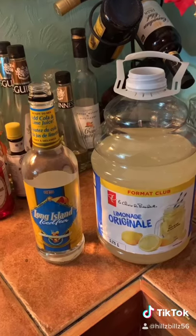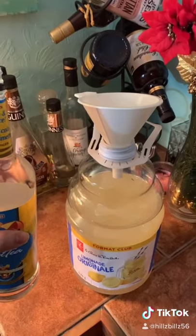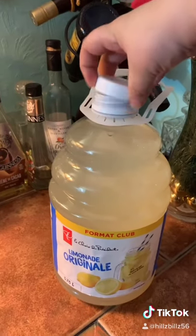What you're going to do next is pour this into that. Got my trusty old funnel here. Once you get that whole beast poured in, you're going to want to cap that up.